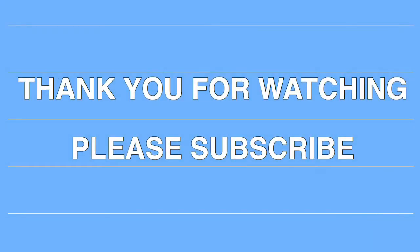Thank you very much for watching. Please subscribe to my channel for more content, unboxing and reviews.